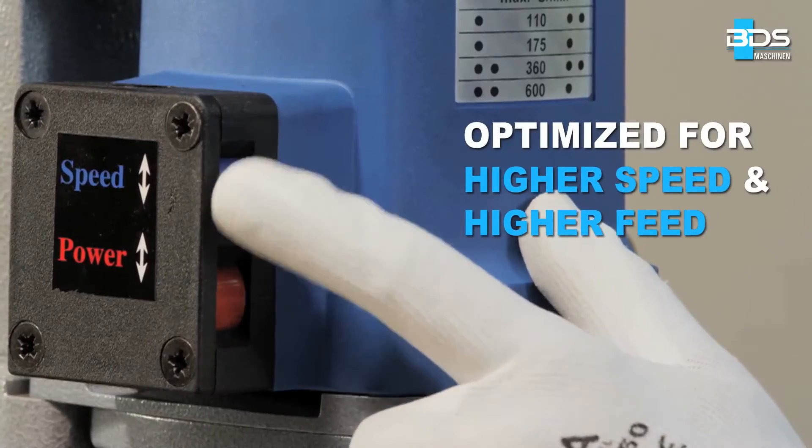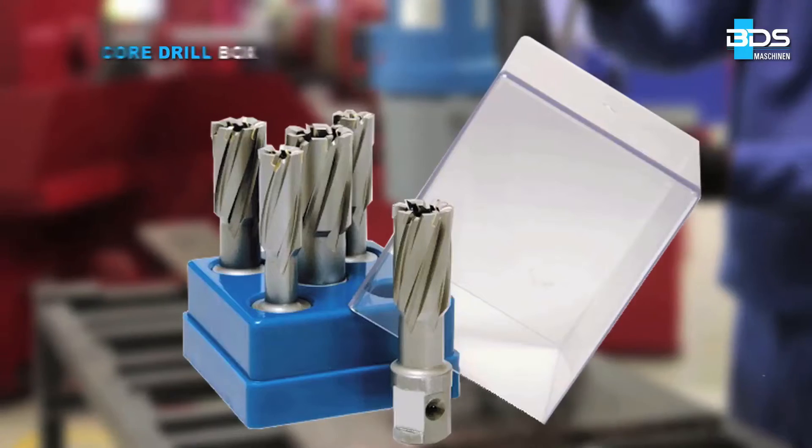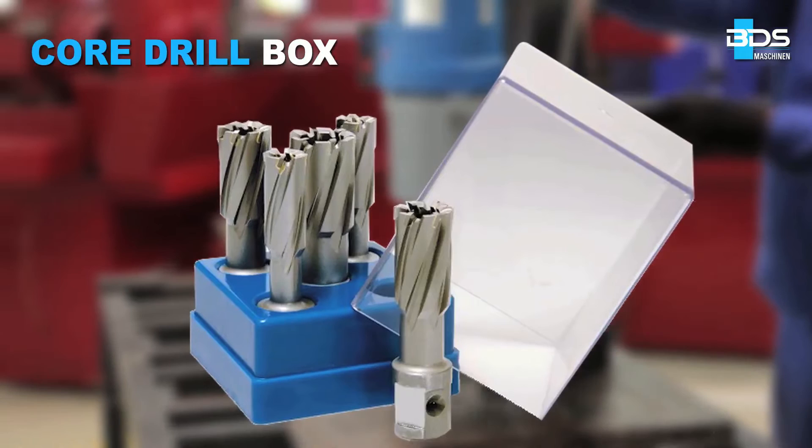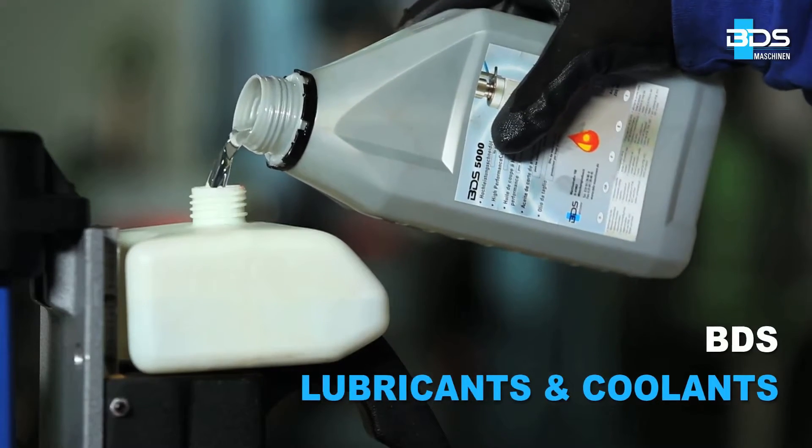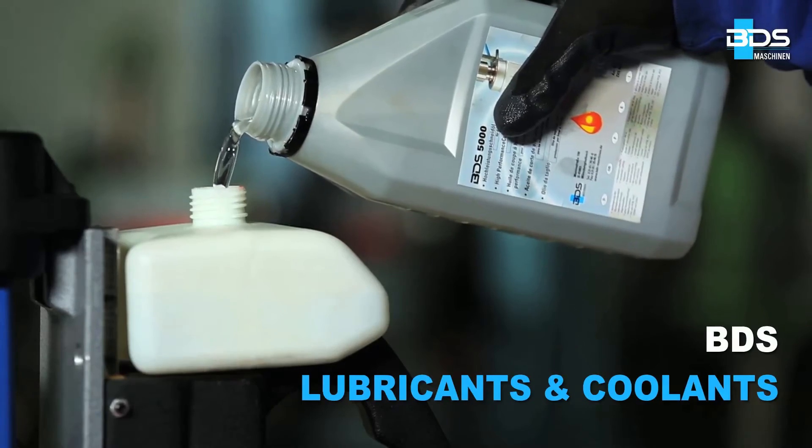Optimized for high speeds to create simply better drilling. Also available in a useful core drill box. We recommend only BDS lubricants and coolants with our annular cutters.